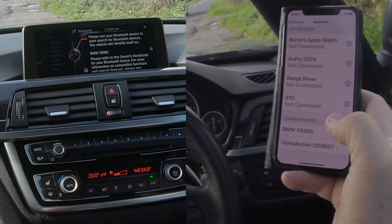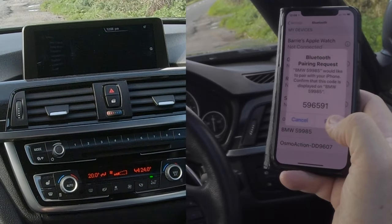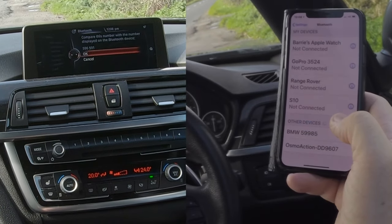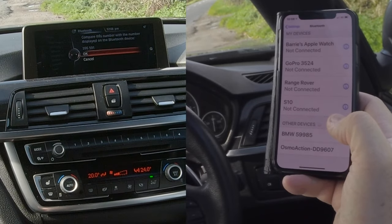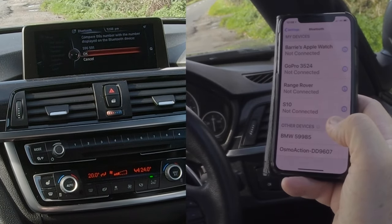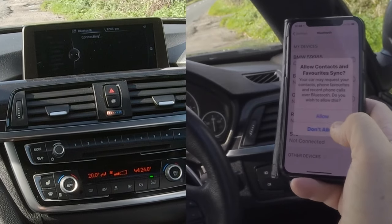Click on the BMW. There you go — Bluetooth pairing request. Compare this number with the number displayed on the Bluetooth device: 596 591. Yes, it was the same, so we'll click OK.